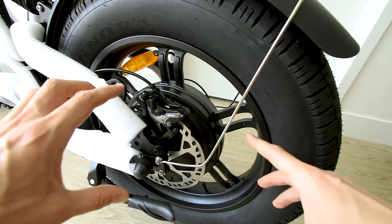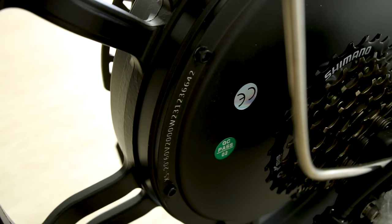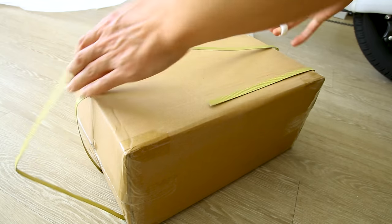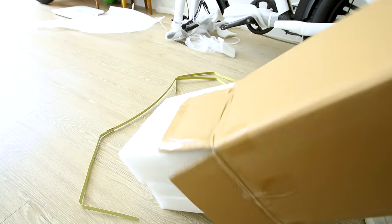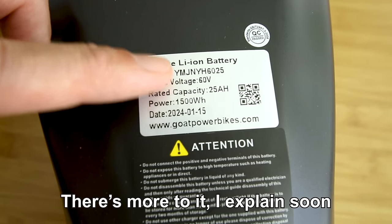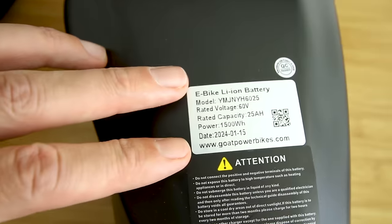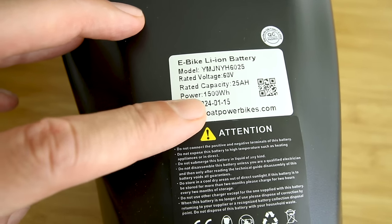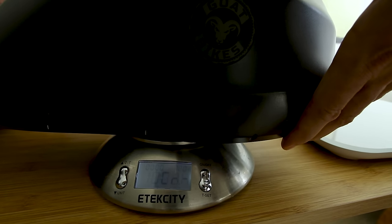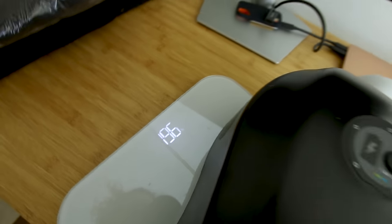When you have a massive hub motor rated for 60 volts and 2,000 watts continuous, you're going to be able to draw some serious power from that 50 amp controller, and those numbers can definitely drain a battery pretty quickly. Speaking of battery — it is a 60 volt battery with a rated capacity of 25 amp hours, that's 5 amp-hours more than the smaller brother, the Billy Goat, with a total energy capacity of 1,500 watt hours. This battery weighs in at 19.6 pounds.